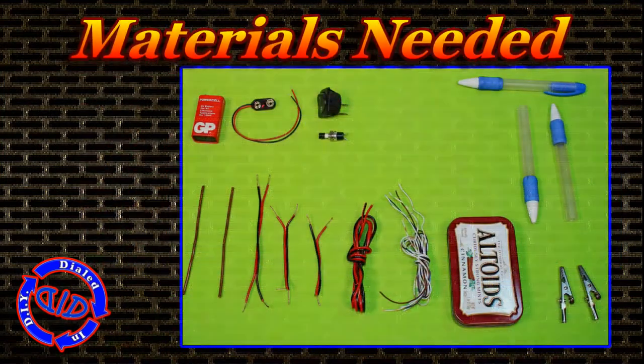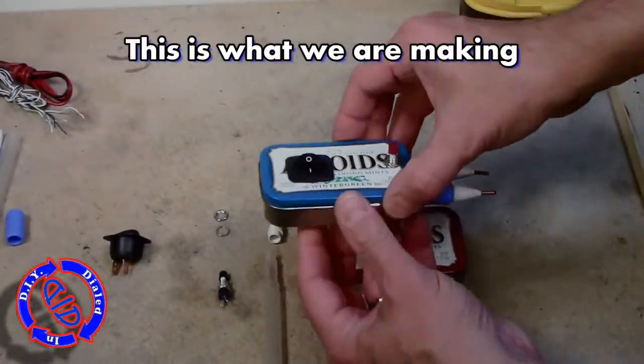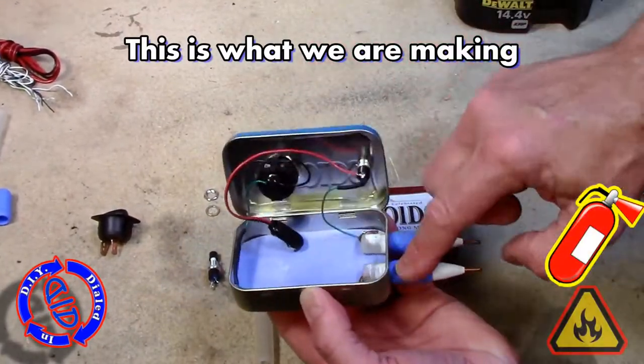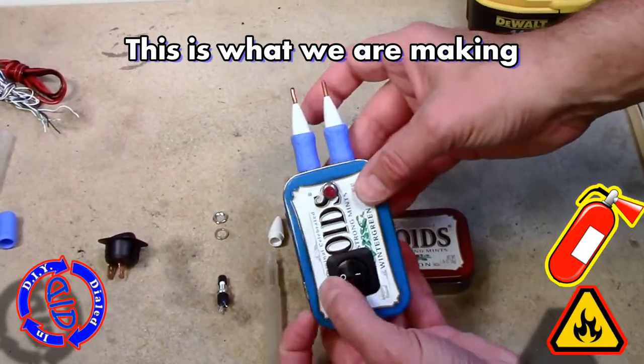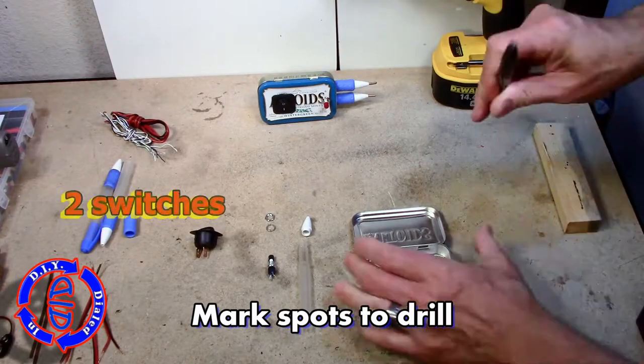You can see in the inset pictures the materials you're gonna need and I'm gonna be describing these as I go along through the build, but a more complete list is in the description below. Today I'm repeating the build that you see here that I made a couple years back.